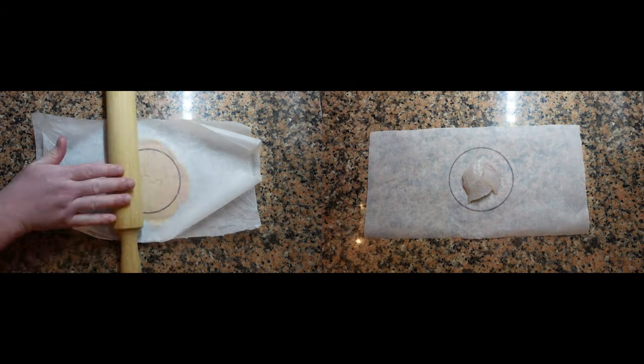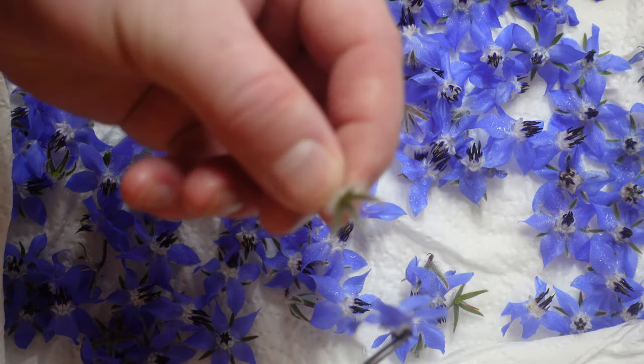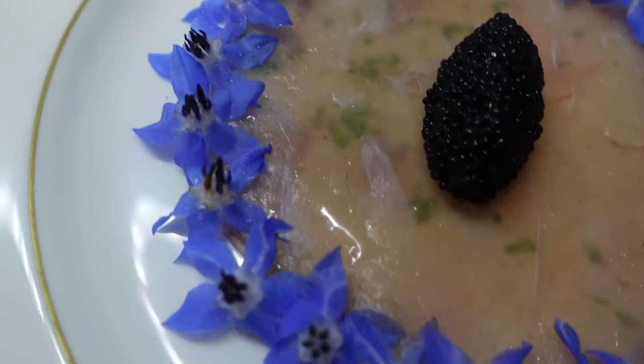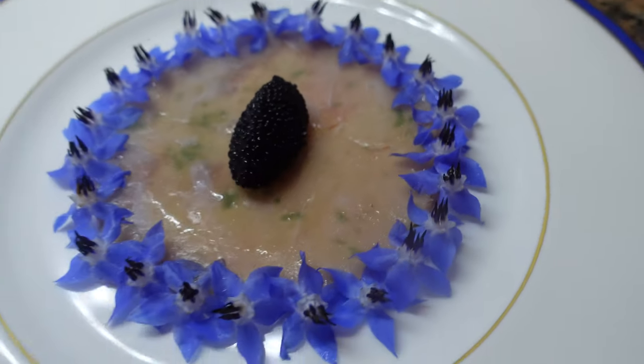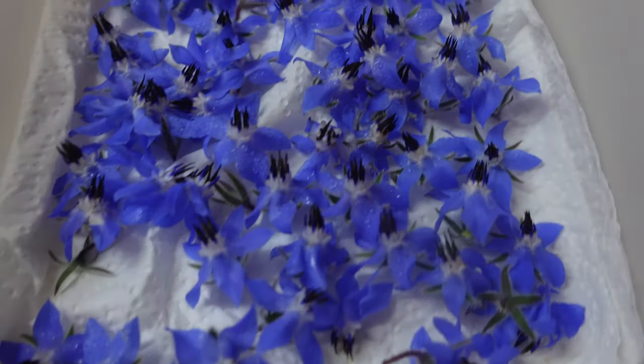Today we're going to make dorade and foie gras carpaccio. This is a very elegant dish and it does require a few special techniques and a little bit of time. But it's actually quite simple — it's only made up of a few ingredients and it's amazing. We have some dorade filet, deboned and skinned, foie gras, sudachi, and some wild borage.